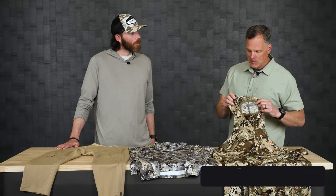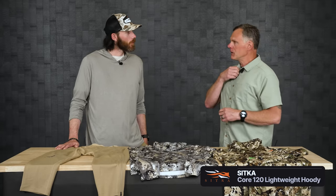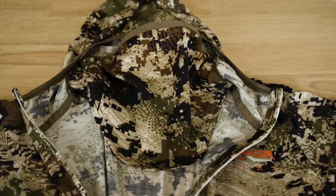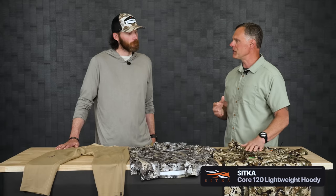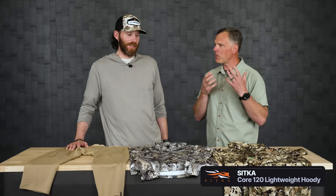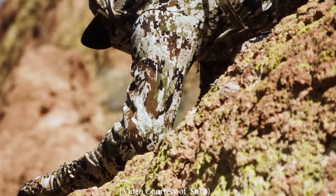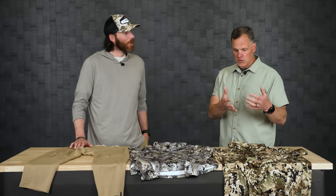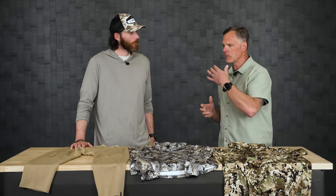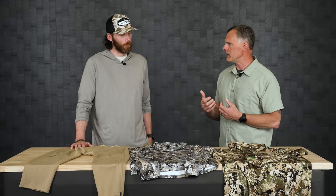Think Core Lightweight Hoodie, think Fanatic Hoodie - we wanted to represent those in wool. The Merino 120 Lightweight has a center front half zip, a zippered chest pocket, and a hood with a wool perforated face mask. So this is essentially a wool Core Lightweight Hoodie - one of our most popular pieces - now available in wool. It's great for early season mule deer, antelope, or earlier season elk hunts as a standalone layer.